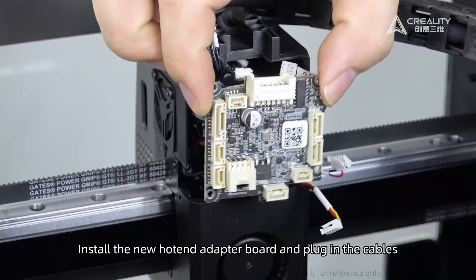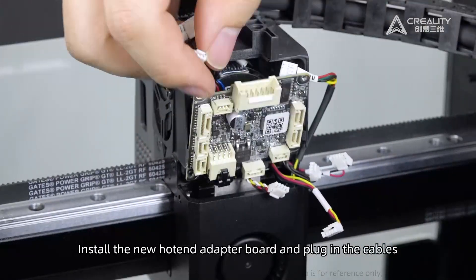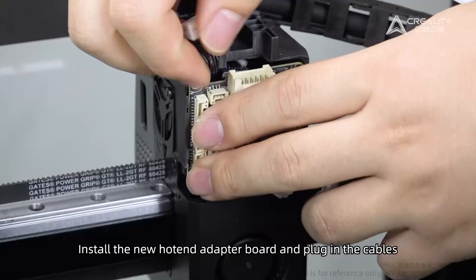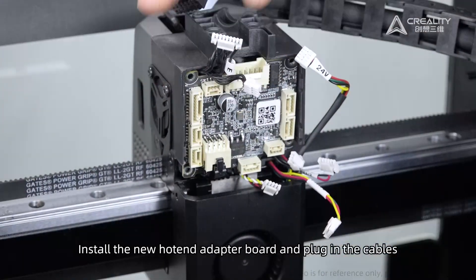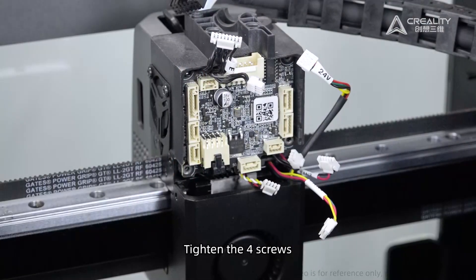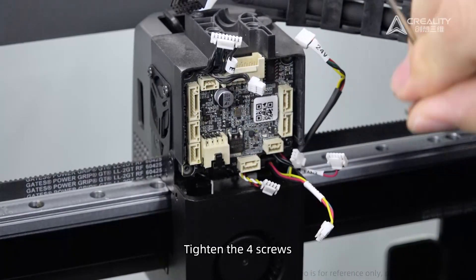Install the new hotend adapter board and plug in the cables. Tighten the screws.